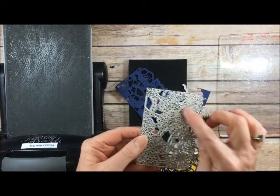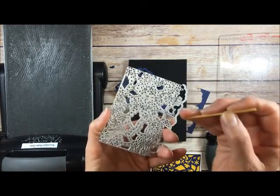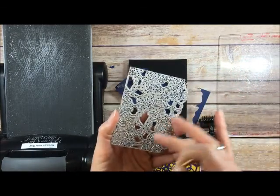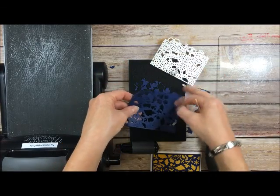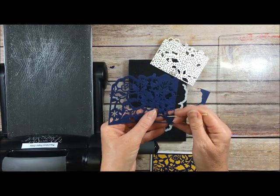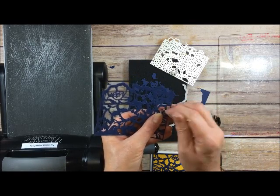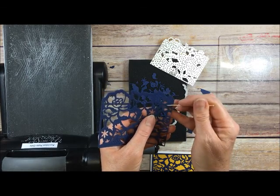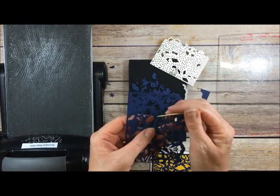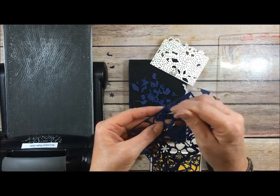I only had one little piece stuck in there. I like to use a toothpick for that so I don't poke myself with something pointy like a paper piercing tool. Sometimes there are several stuck in there — that's normal because it's so intricate. I like to thump this and see what else will fall out before I take my toothpick to it. A toothpick is less pointy, and it also won't damage your cardstock if you have to poke anything directly out of your die — you're not going to poke a hole in it.